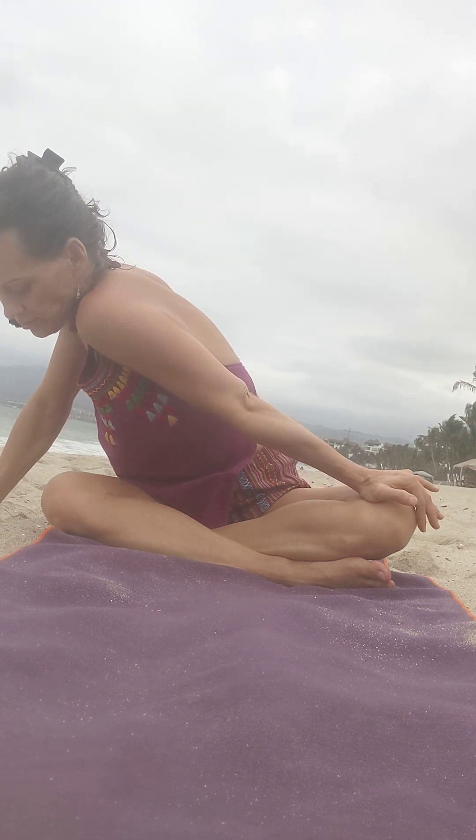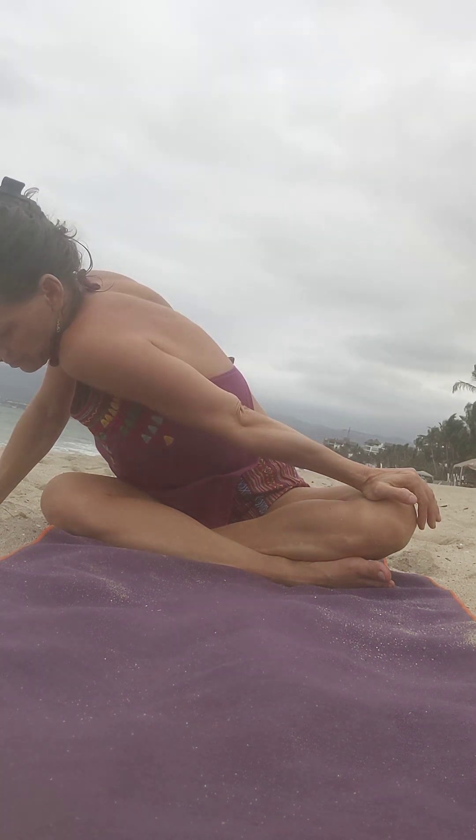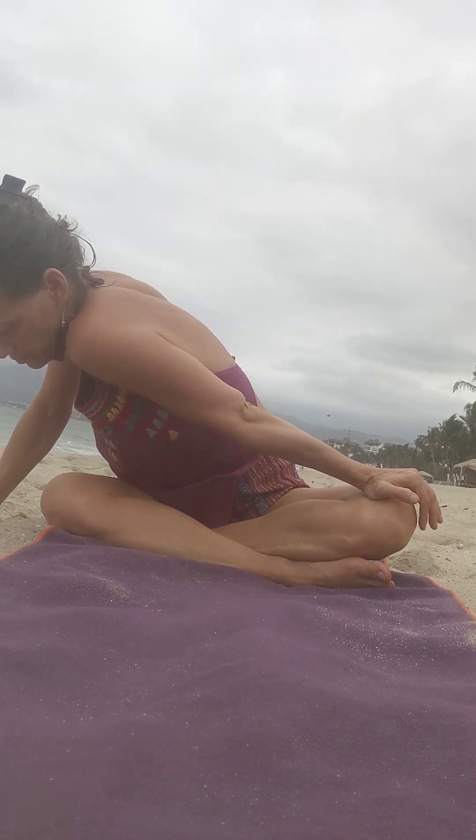And then you're going to take one arm and just press your shoulder towards your opposite knee. And do the other side.